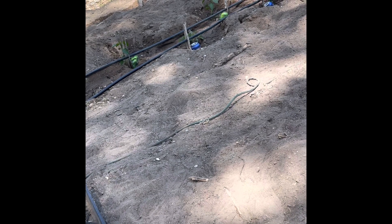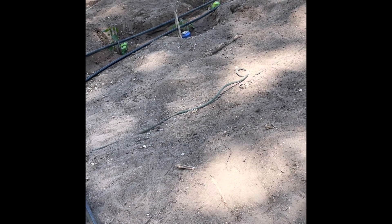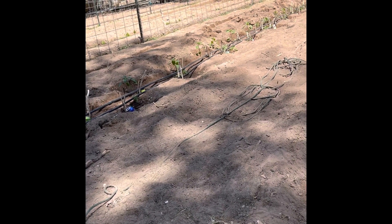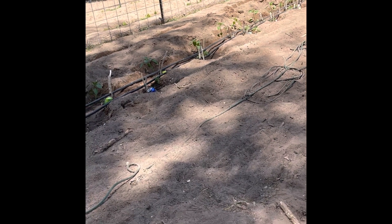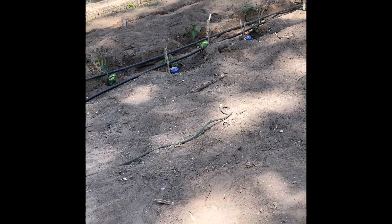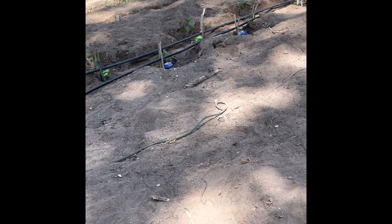I think the boxes are going to go in between my rows now. Last video we talked about side-dressing the garden with chicken manure — I'm still gonna do that. So I'll put the box down, the chicken manure on top of it.